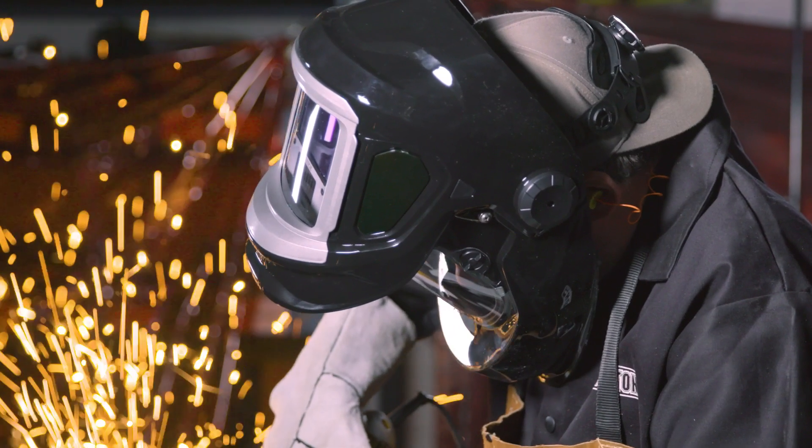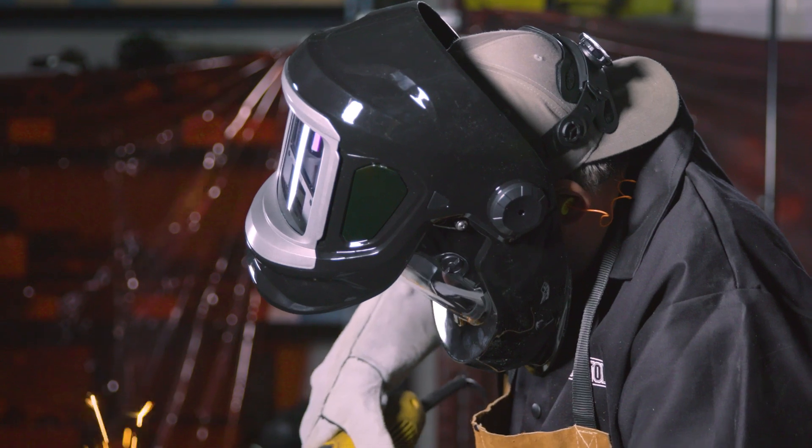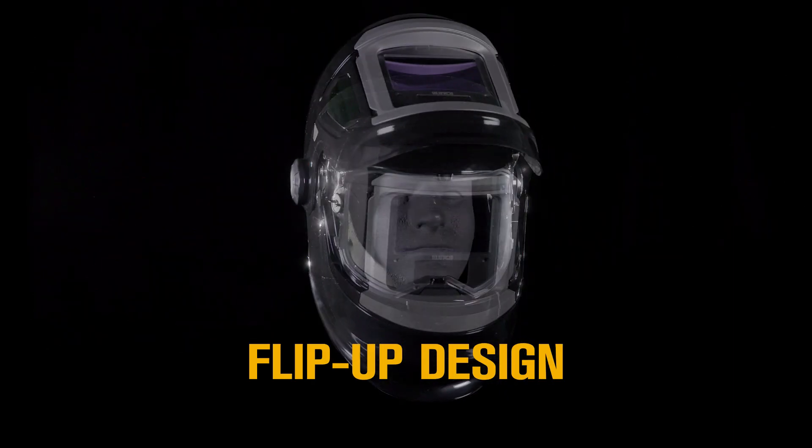It's ideal for TIG, MIG, MMA and plasma cutting applications with a grinding feature. Get a clear view for grinding, material inspection and other tasks with the Flip-Up design.